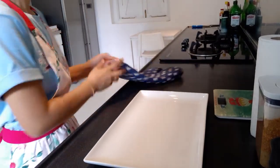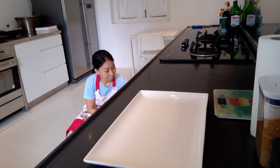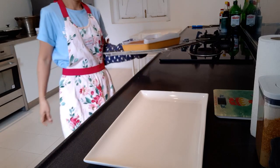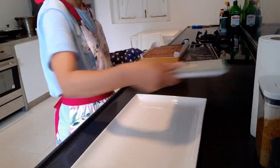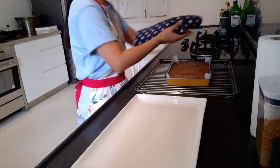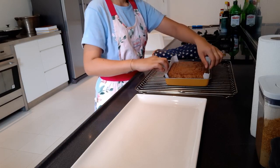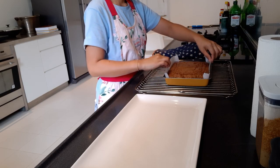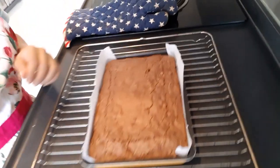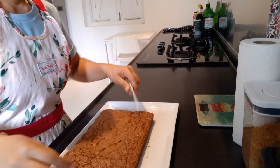Brownies is almost done. There you go — cool, wow! Let's move it over here. I'll transfer the brownies out. Can you see that? Brownies — here you go. Brownies is ready.